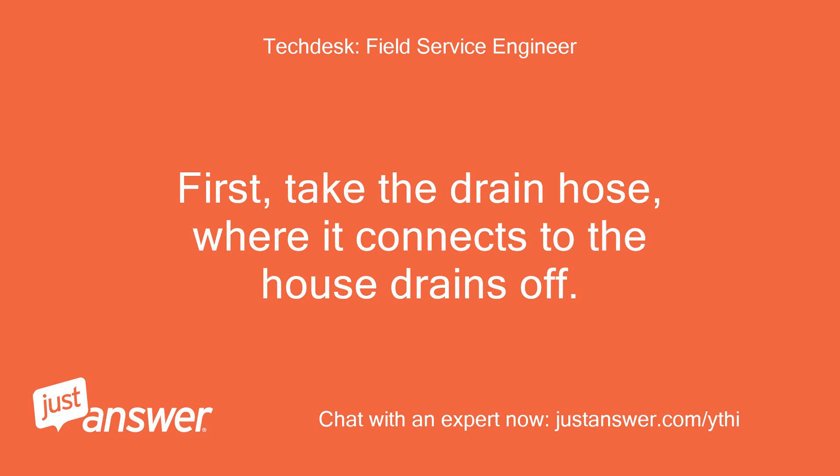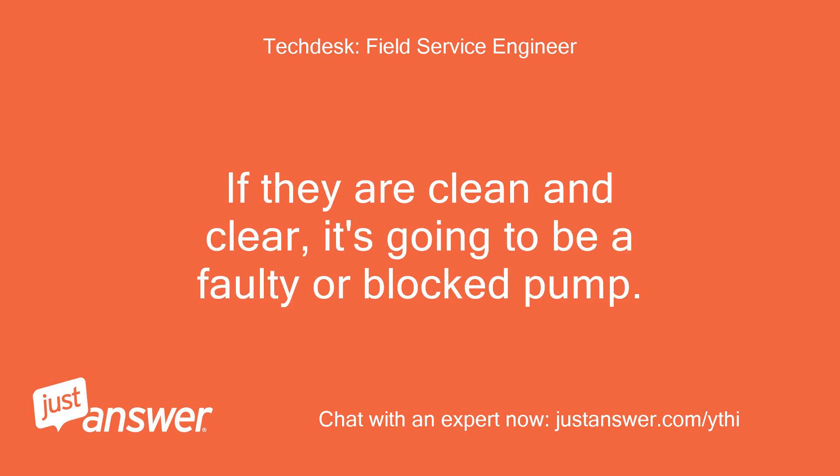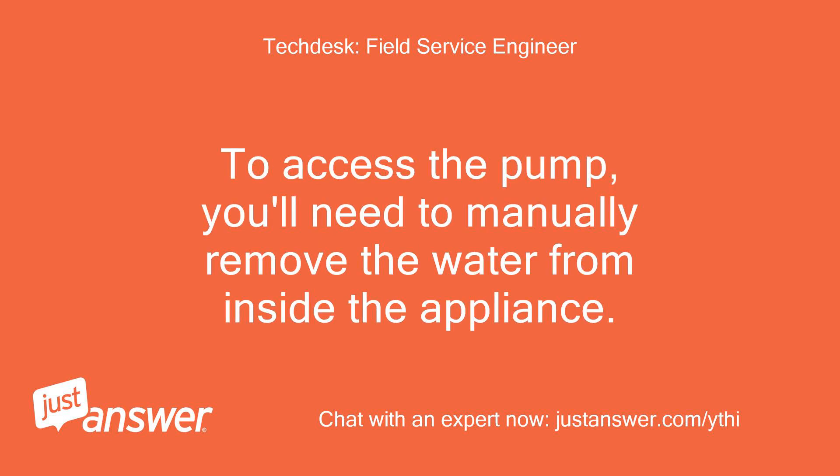First, take the drain hose where it connects to the house drains off. Check the hose and the connection for a blockage. If they are clean and clear, it's going to be a faulty or blocked pump. To access the pump, you'll need to manually remove the water from inside the appliance.